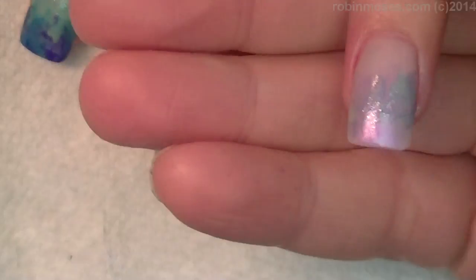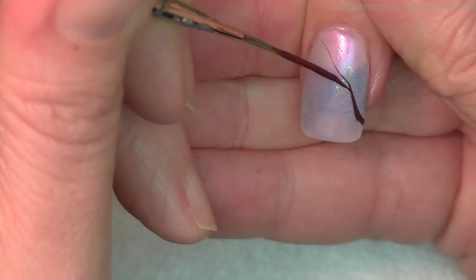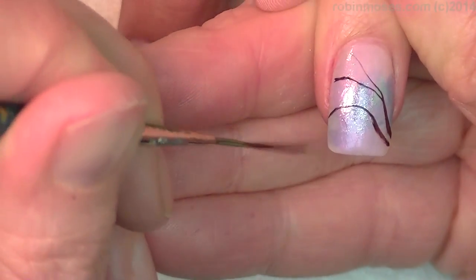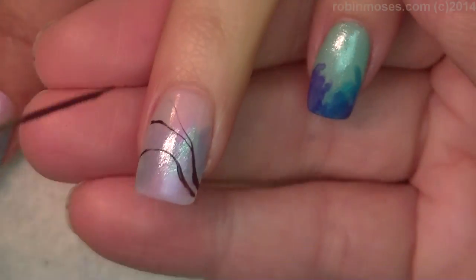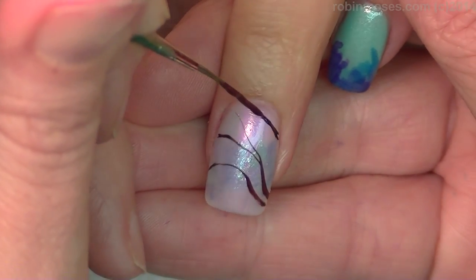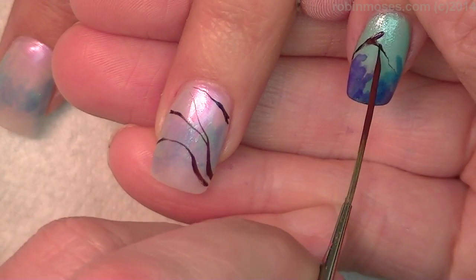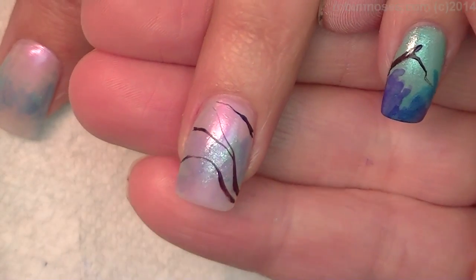Now with my striping brush, I'm going in with a dark brown for cherry blossoms across the nail. I did this in pink, but this is going to be awesome. And I'm just going to do one stick that goes out into the other nail. It's going to be kind of abstract.